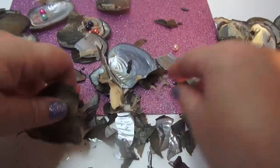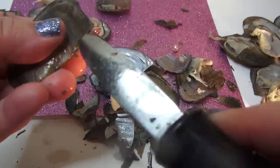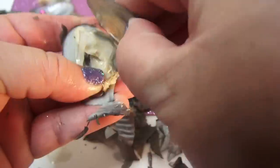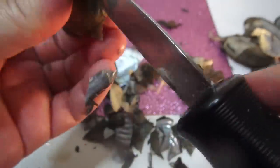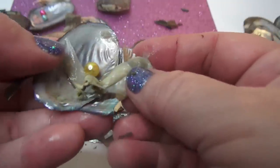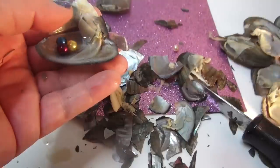We're almost done — I think we have two left. What color do you think this is gonna be? I think it's gonna be green. No, it's silver again — sparkle sparkle! Maybe this one will be green. It's yellow! Wow!